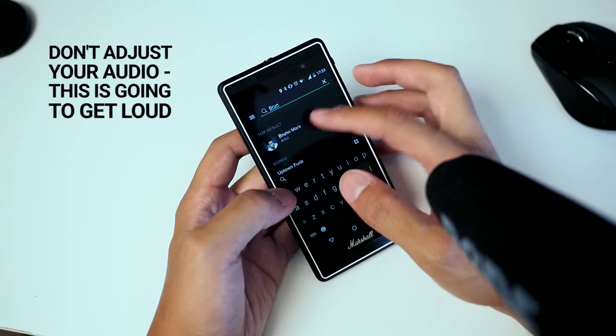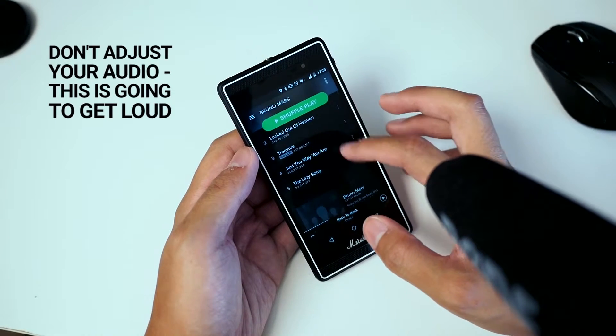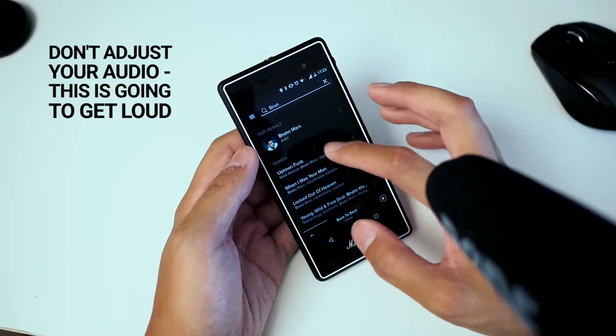Let's do some Bruno Mars just for the heck of it — there's a lot going on in that track. Let's go back and hit Uptown Funk.